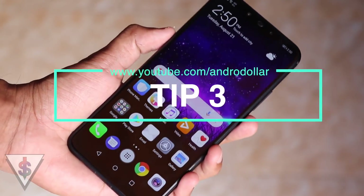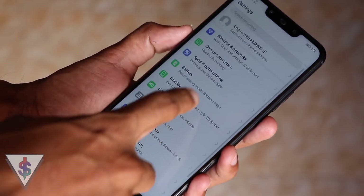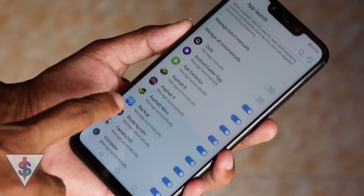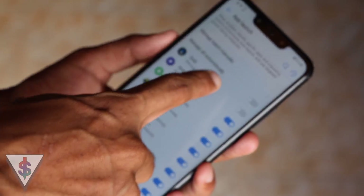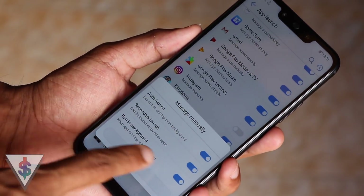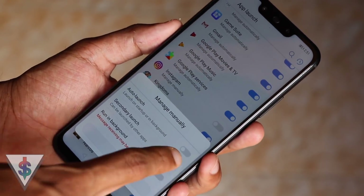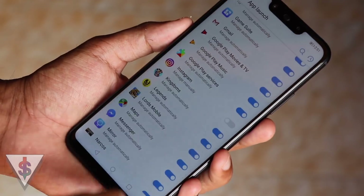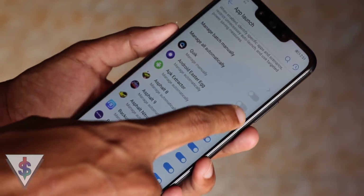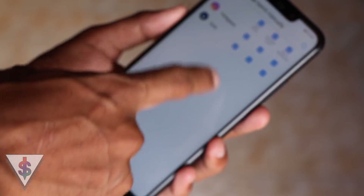The third tip is App Launch. Managing your app launch times manually will actually help you get better battery life on your device because you have full control over what applications will be opening every single time. You can look at all the applications installed on your device, turn them on or off, and manage each option manually. If you want very good battery life, you can disable all of these and only enable what you actually need. But keep in mind, if you are too aggressive, you might miss out on some notifications.